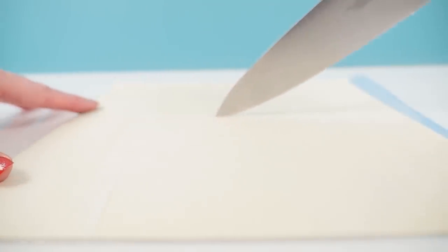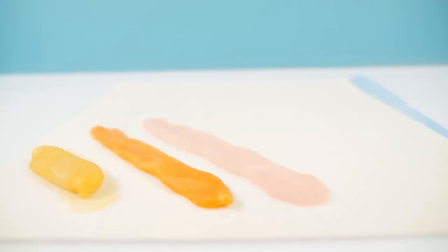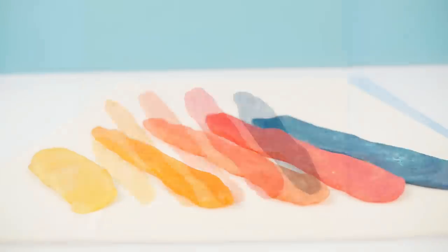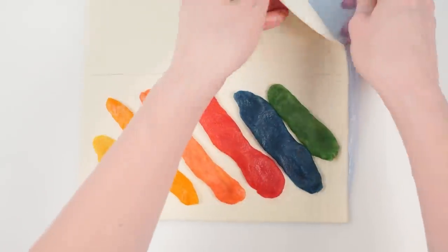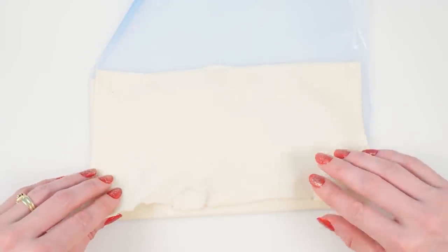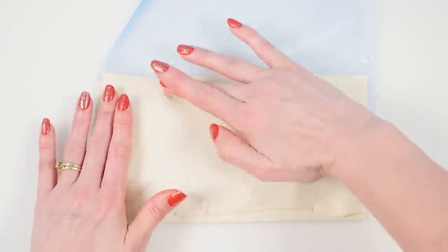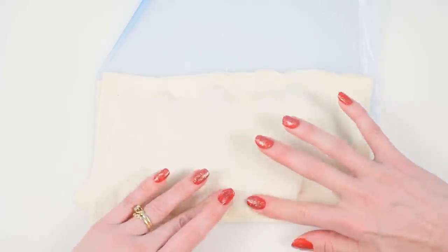Take a square of puff pastry and cut it in half to make two rectangles. Add a snake of your yellow dough on a diagonal, then add your other colors alongside so that you have stripes of color. Take the other piece of puff pastry, place it on top, seal all around the edges, and try to avoid any big air pockets so make sure it's sitting flat.